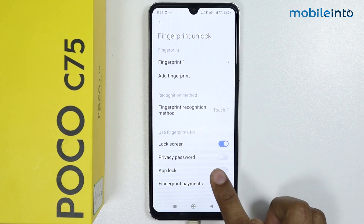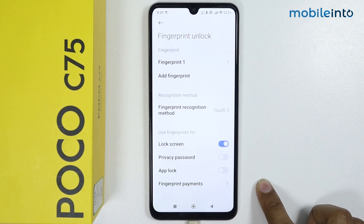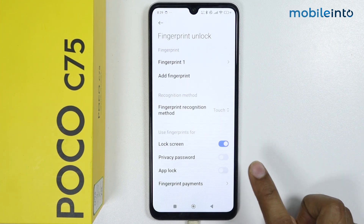Now here you will find the App Lock option. To enable the fingerprint in App Lock, simply tap on this toggle.